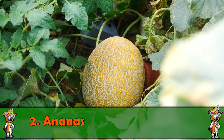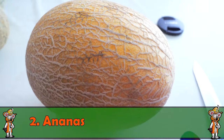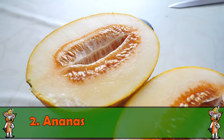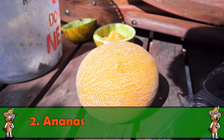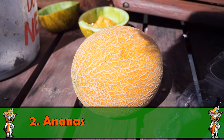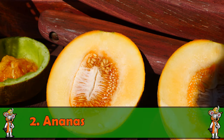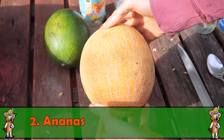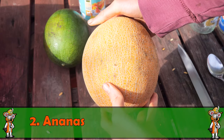Die zweite Melone, die mich wirklich sehr begeistert hat, ist die Ananas-Honig-Melone. Die Sorte hat wirklich recht große Früchte ausgebildet – zwei bis drei Kilo waren gut dabei. Außen ist sie gelb-goldig-leuchtend mit einer Netzmusterung, innen genauso gelb wie man sie aus dem Supermarkt kennt. Es ist aber eine samenfeste Sorte, und sie hat mich wirklich sehr begeistert.